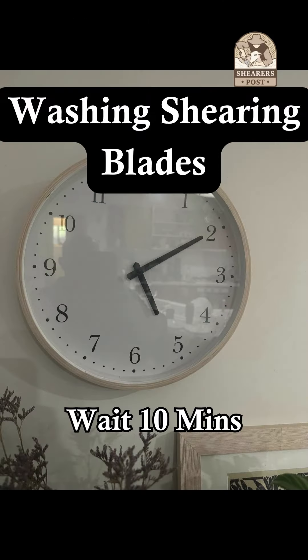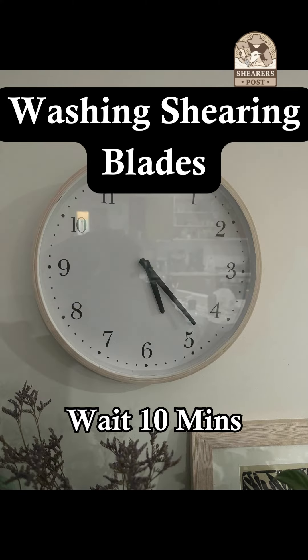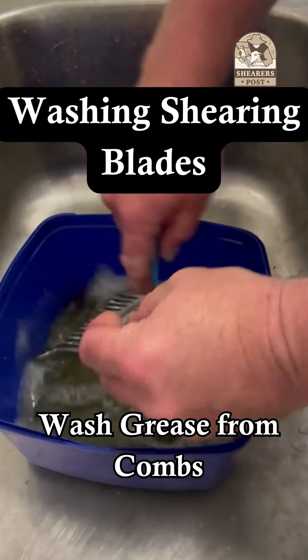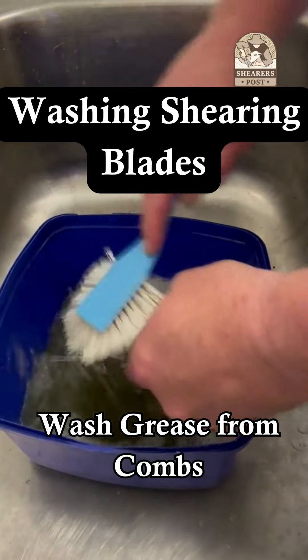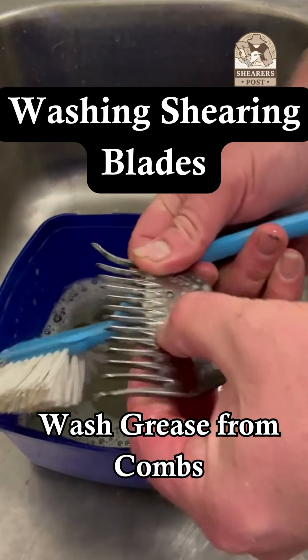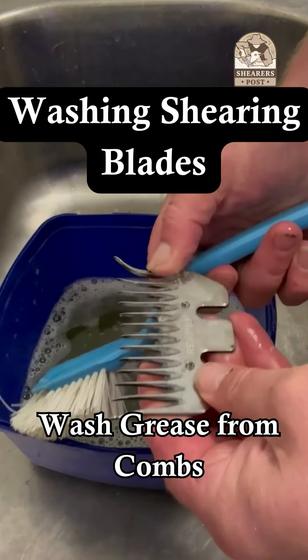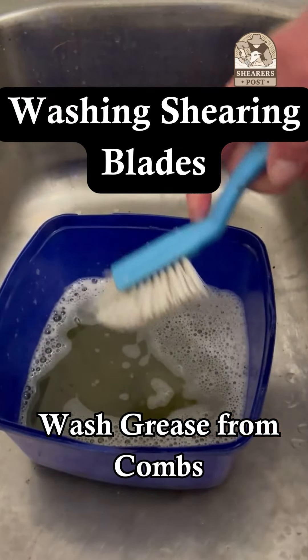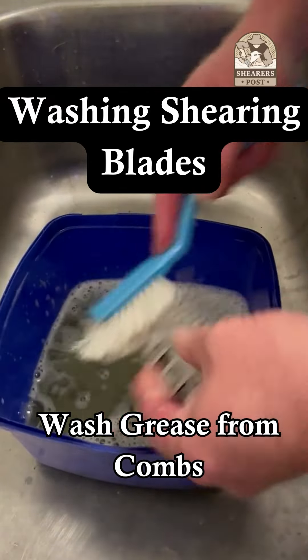Also, if you leave your combs and cutters in and around water for too long, the combs and cutters get rusty and that rust can bite into the teeth of the comb causing jagged edges, which can get caught on the sheep's skin and cut the sheep accidentally. So it's very important at the end of every day that you wash your combs and cutters after you work.